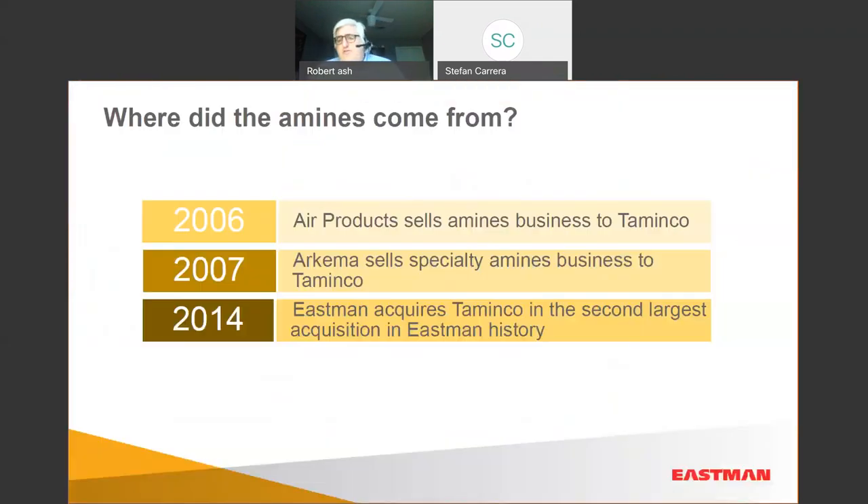A little history: the Synergex amines were developed by Arkema — Atofina, Adofina for those with really long memories. Air Products sold their amines business in North America to Tominko in 2006, and then Tominko bought the Arkema Amines business in Riverview, Michigan. That's where we first started making these Synergex products in 2007.